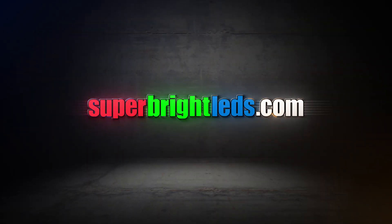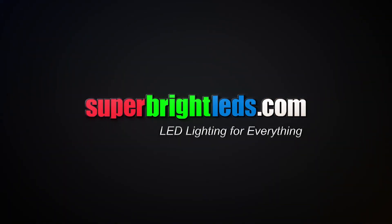For more information on these or any of our other LED controllers please visit us at SuperbriteLEDs.com. LED lighting for everything.